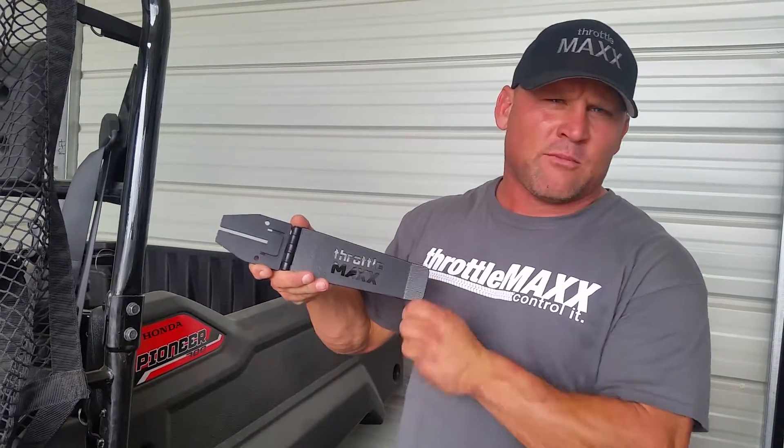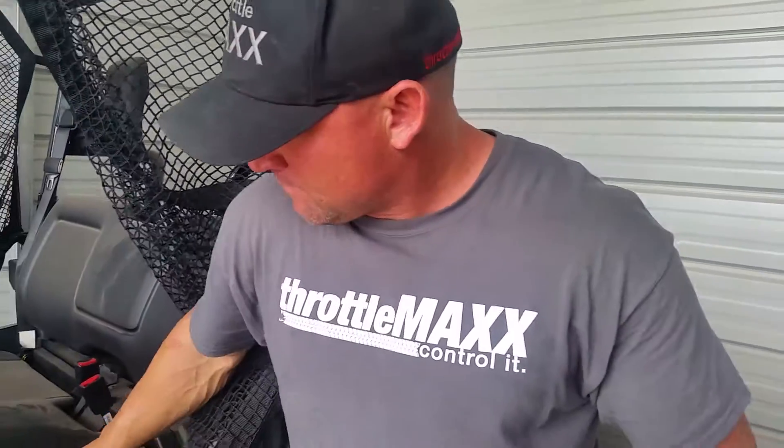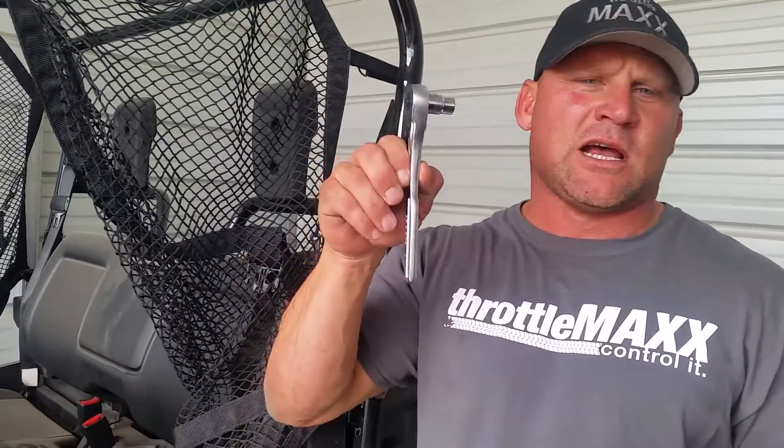In your packet you'll get a ThrottleMax pedal for your machine with the mounting bracket and hardware. To mount it, all you need is a Phillips head screwdriver and a 10 millimeter socket.